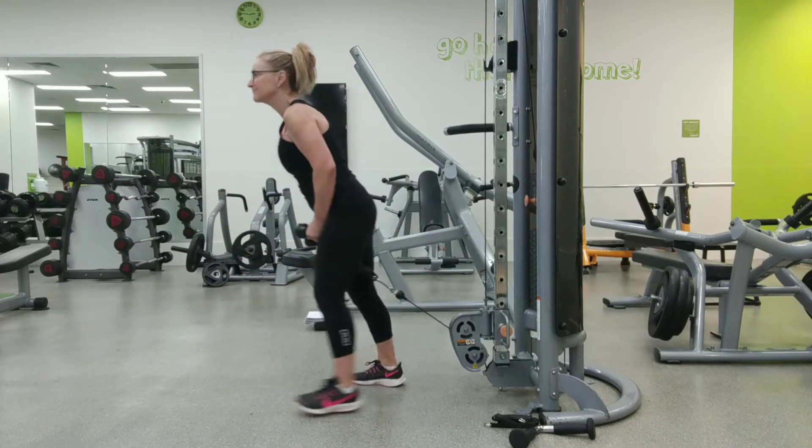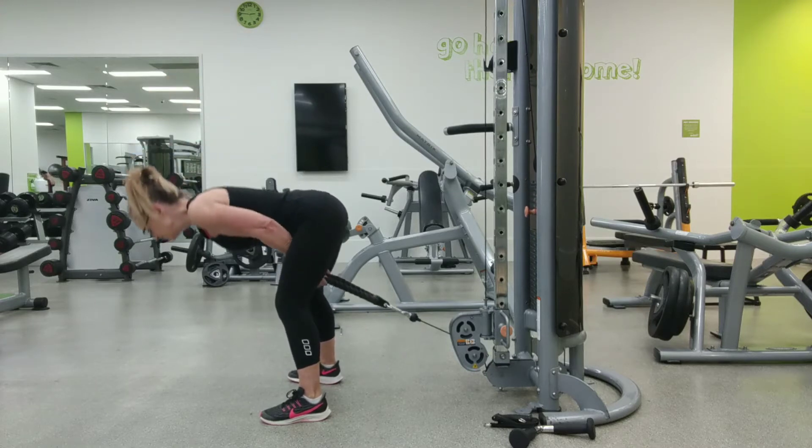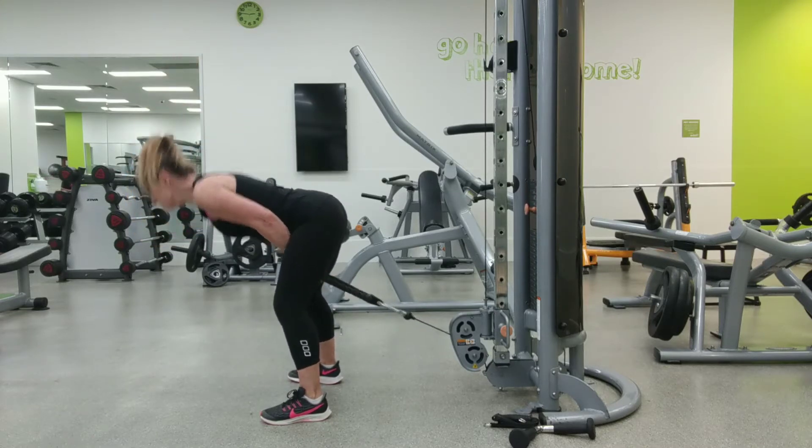Set the rope attachment to the bottom of the pulley and grab the rope in an overhand grip and place it between your legs.